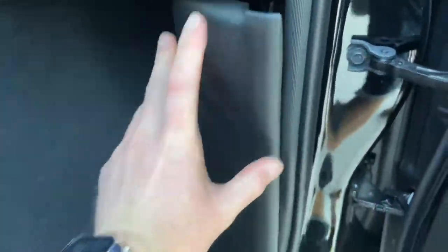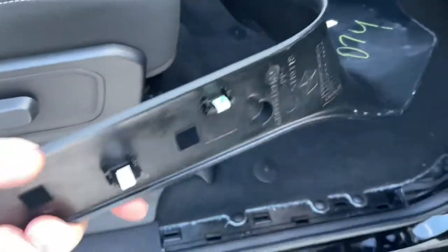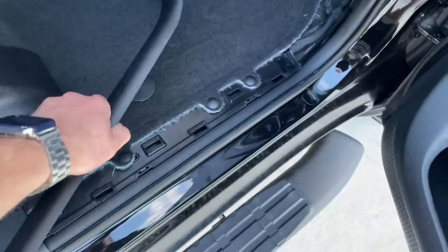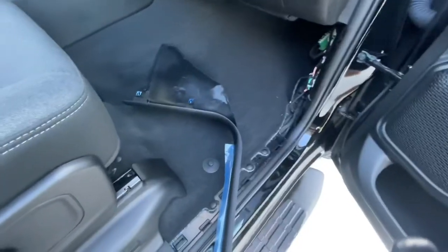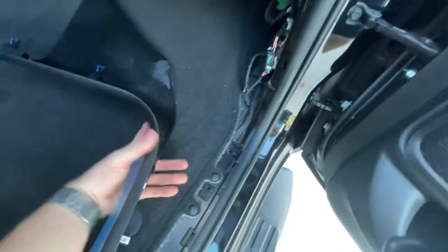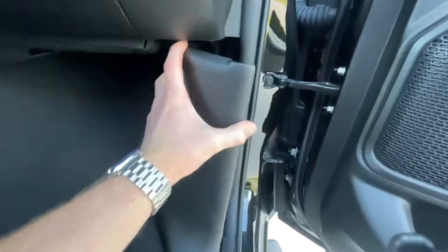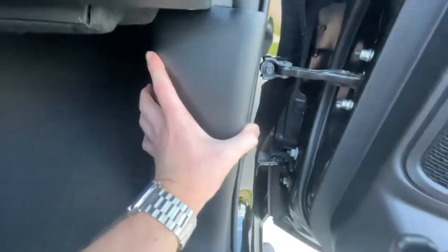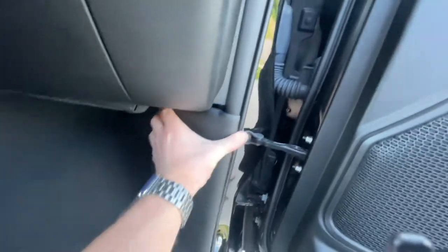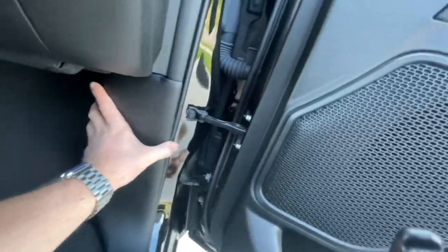There are two tabs up here and one down on the bottom. With the new one, we'll start up here and kind of work it into the spot, finding where the tabs are.